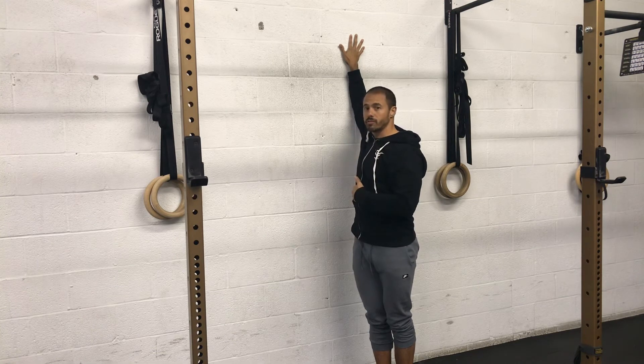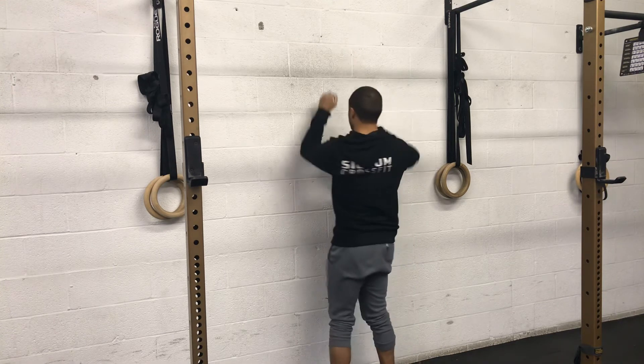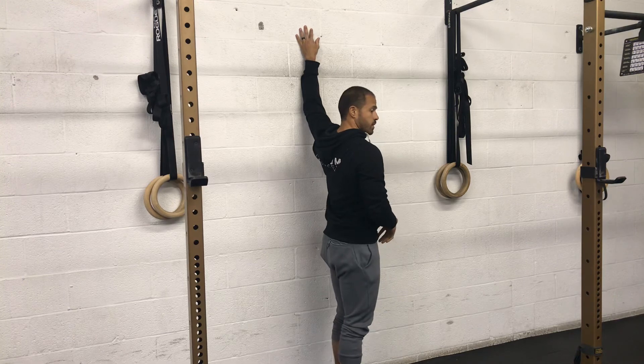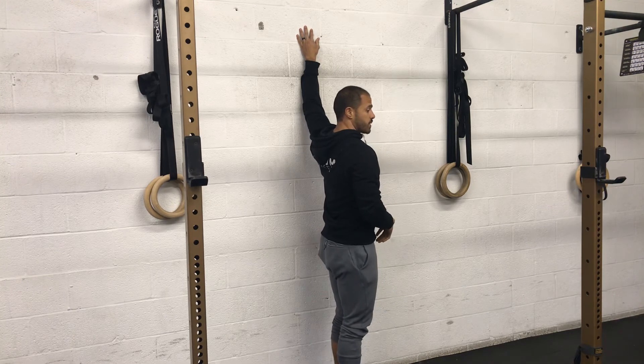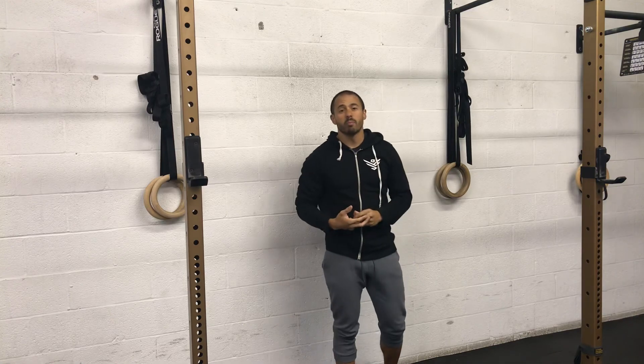Notice that my palm remains flat against the wall. To come out, I'll turn back towards this way. Then repeat on the other side. And that's the upper pec stretch.